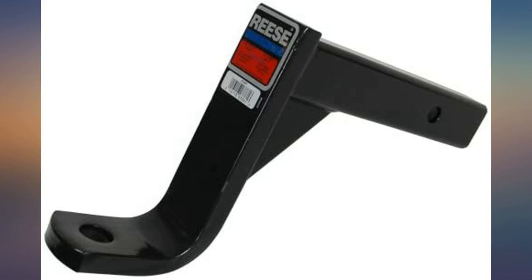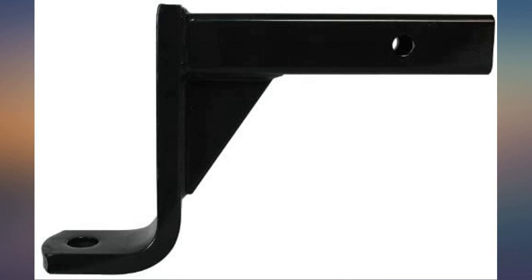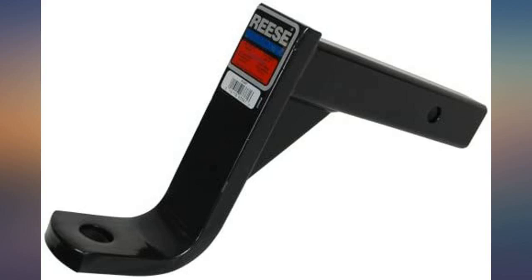Ries products are consistently strong and lasting. Just what I needed for pulling my trailer on my truck with a lift kit and oversized tires. Leveled the trailer out just right.